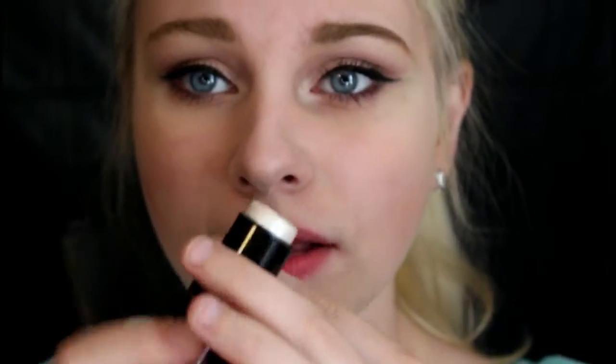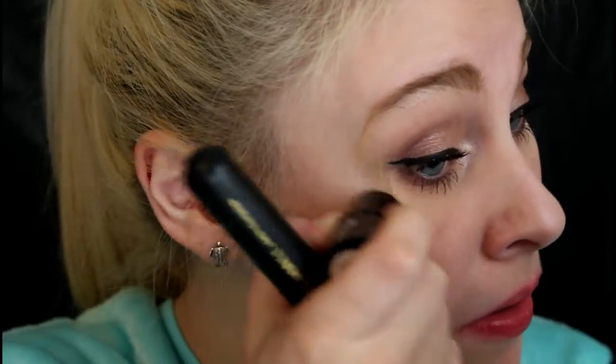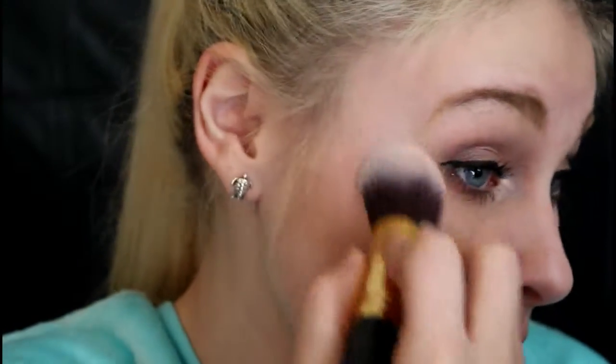Now I'm going to highlight. First I'm going to use this little stick highlighter — it isn't the best quality but I like to use it as a base before applying actual highlight. Then I'm going to be using a Vintage highlighter in the color Rose Gold. I got it in my BoxyCharm this month and it is bomb.